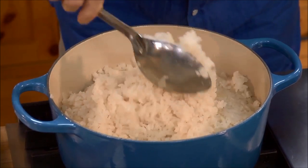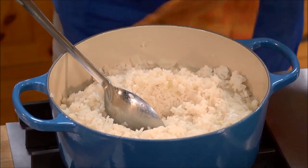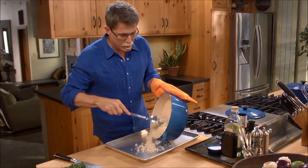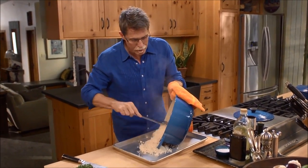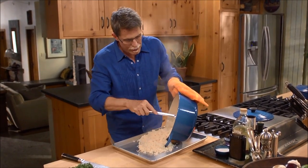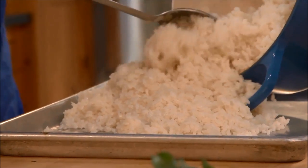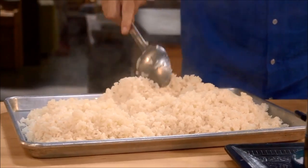It looks perfect! I'm going to tip it out onto a baking sheet so that all of the steam will escape and the rice won't overcook. See how beautiful and separate the grains are?